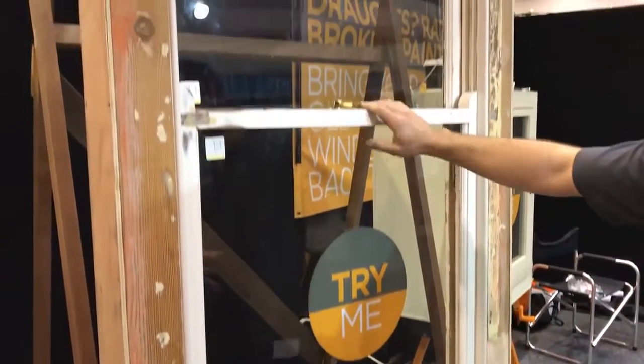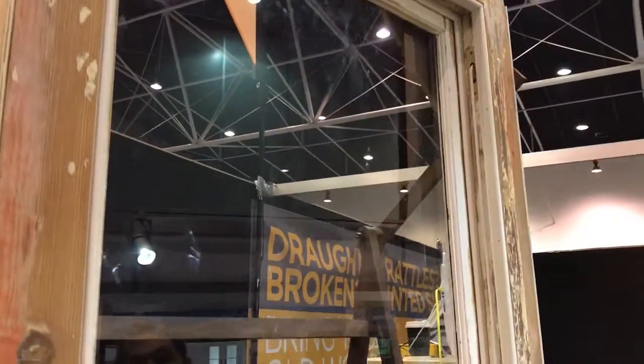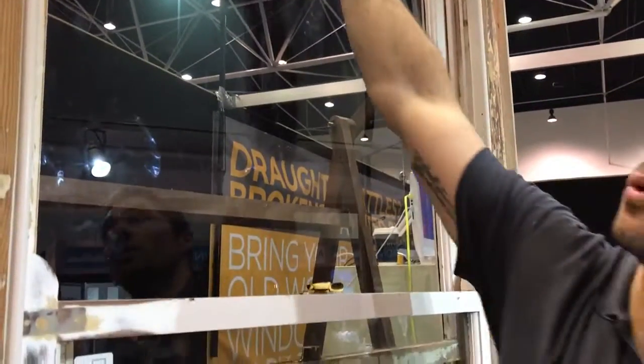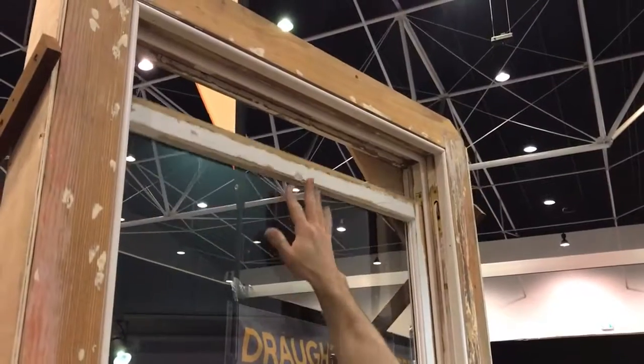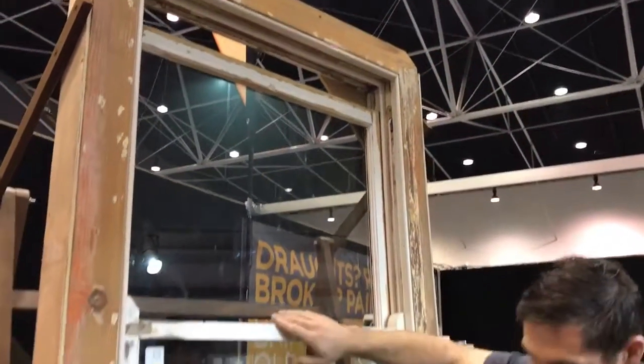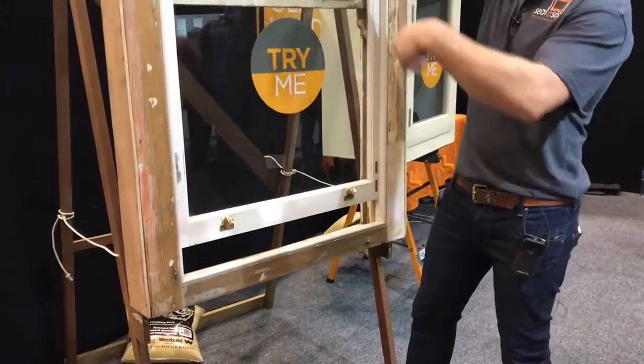This particular one here is a double hung sash window, corded and weighted with boxes behind. We get them both working back to original order again, which means the top and bottom window are operational. Originally this was designed so you'd open the top window and the bottom window to circulate the air.